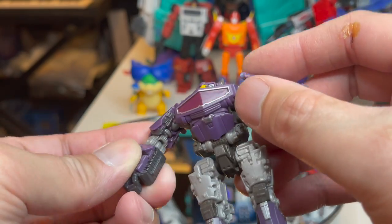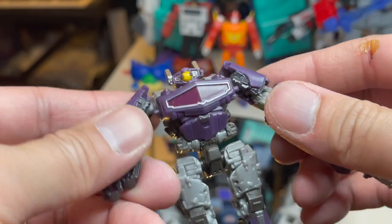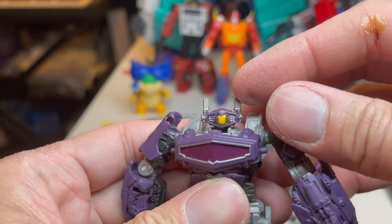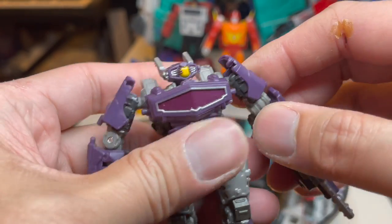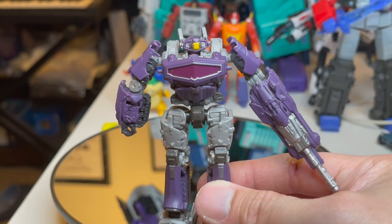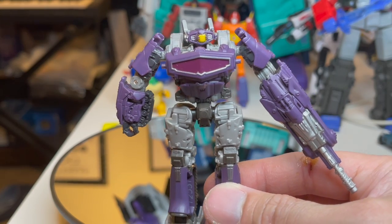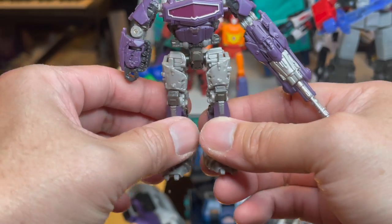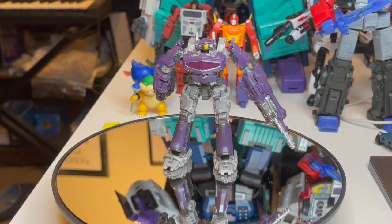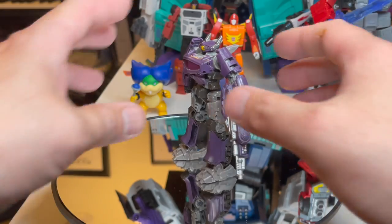He'll just be pushed around wherever you want him to go. The head has a nice look. I read somewhere — confirm if I'm wrong — that perhaps this is going to be an army of little Shockwaves, and a big Shockwave would be produced soon. I don't know if that's true, but in any case, that's him.